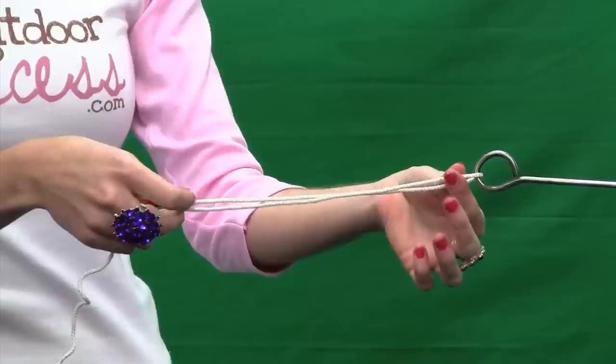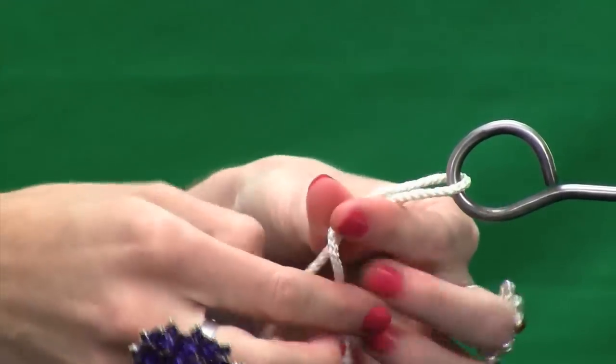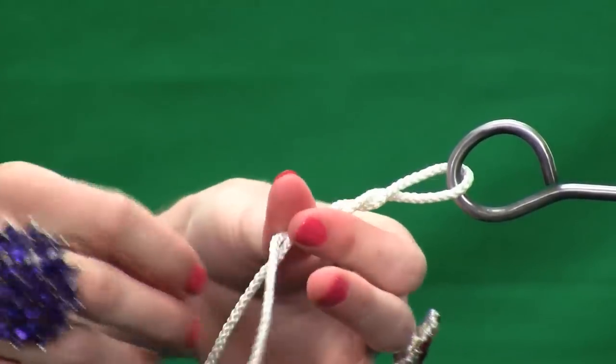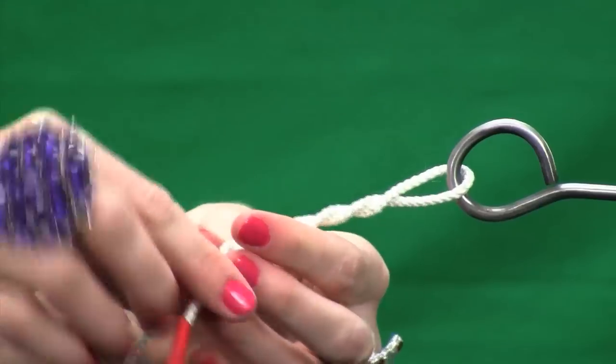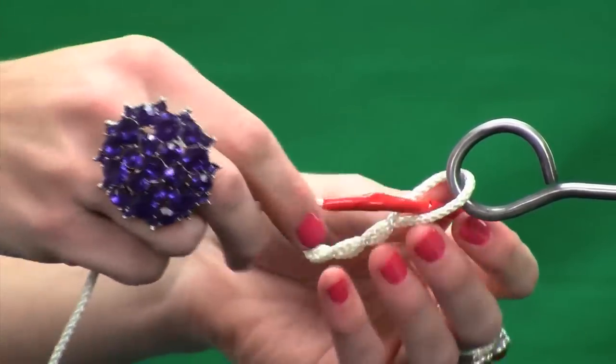I make a little pinch right here, and then I'm going to take my tag end and wrap it around the standing line about five times. So one, two, three, four, and five. Then I take the tag end and pass it back through that loop that I made.